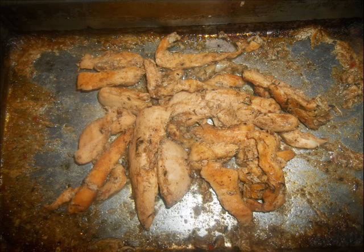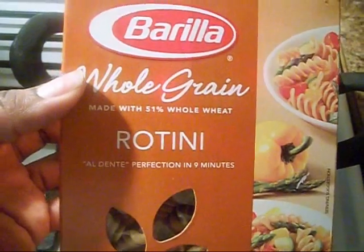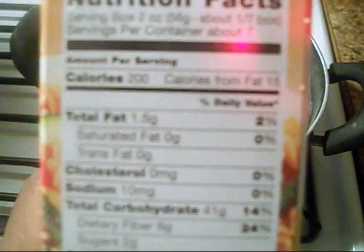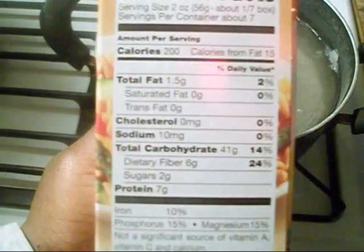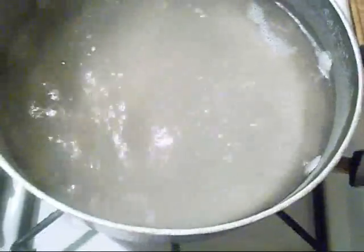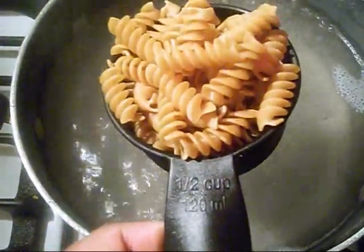Now it's done. We're going to put that to the side and work on our pasta. Now these are the items we're going to be using. For one serving size it's 200 calories, and we're going to use two serving sizes, so it's going to be 400 calories for the pasta. Half a cup is about two ounces, so we're going to use four ounces.